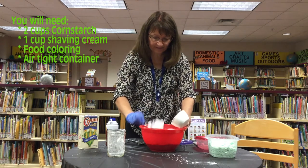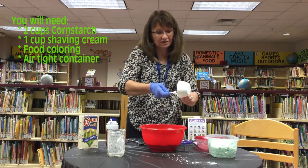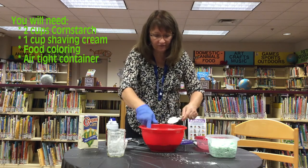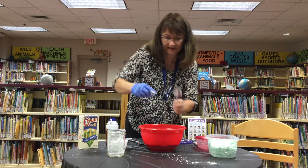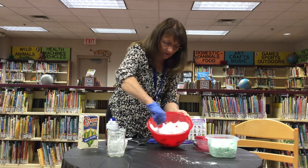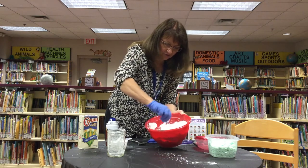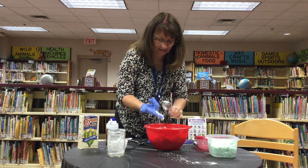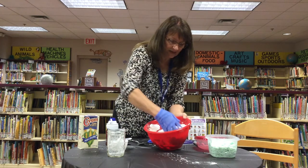So you just mix the two ingredients together — that's what's so cool about this recipe. Super simple. It only takes two ingredients, except for whatever food coloring you want to add. Mix up the cornstarch with the shaving cream. If you use your hands, I think it works best. Just be careful because it does kind of make a mess.